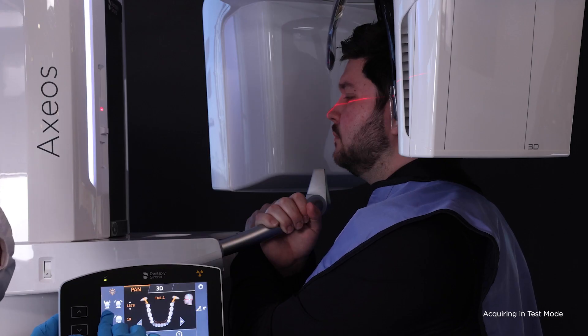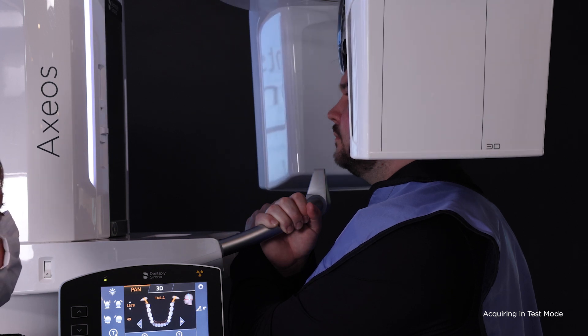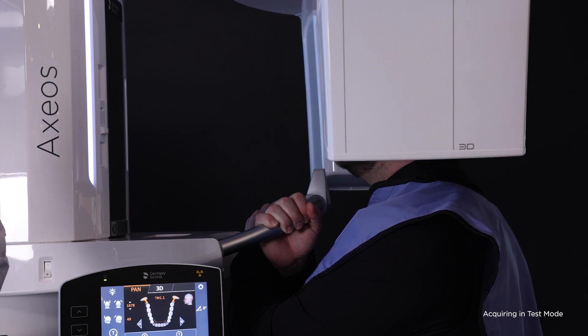Close the forehead support to gently touch the patient. For the first rotation, have the patient swallow and keep teeth in closed position. Engage the exposure button. When the first rotation is complete, you will see the exposure pad change to TM1.2 and the machine will reset itself.